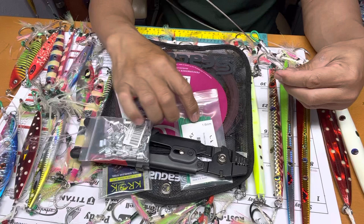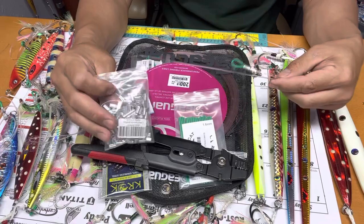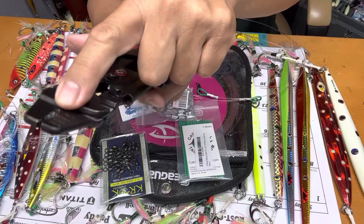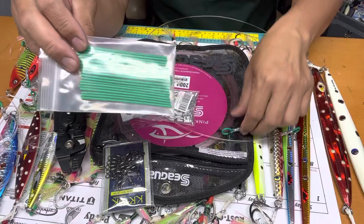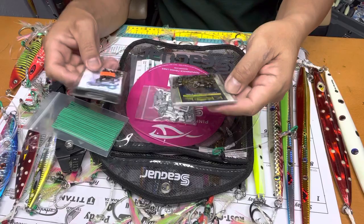This is what I call — I think it's a twin barrel crimper — and you're going to squeeze with this. They have numbers on it and instructions you can follow. The important thing is you also need to buy this crimping tool so you don't scratch the line. You also need a swivel and split rings.